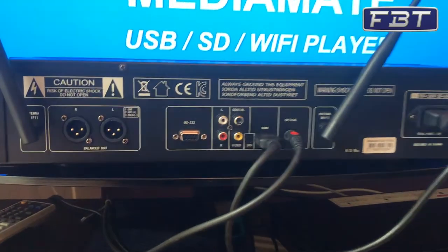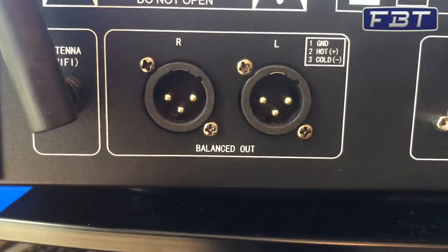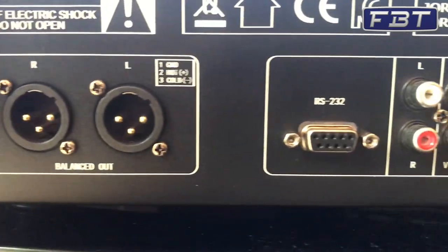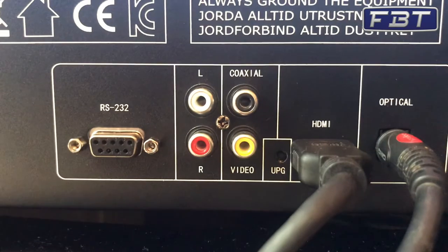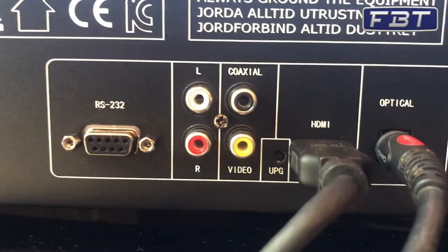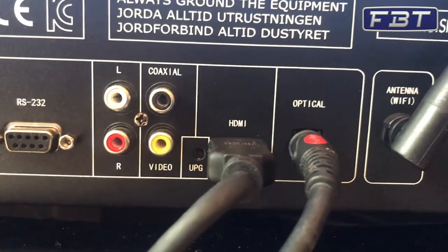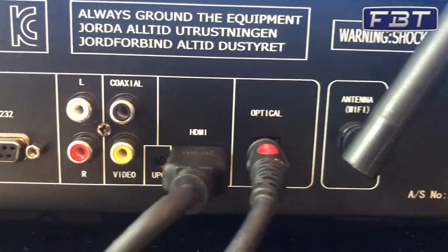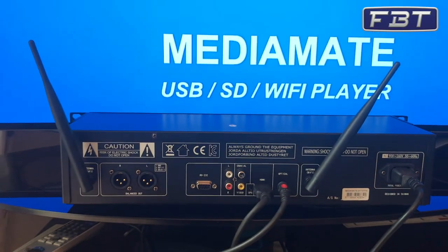On the rear of the device you've got all of the connection options that you need. There's a balanced output on XLR left and right, an RS232 control interface, left and right on phono RCAs, coaxial video output, HDMI output, an optical output, and then these nice large areas for your Wi-Fi antenna.